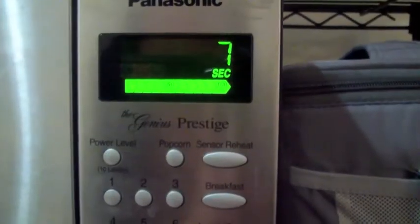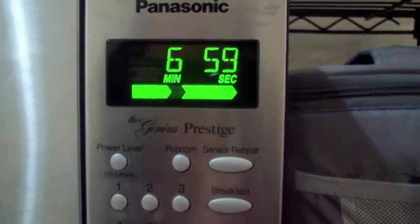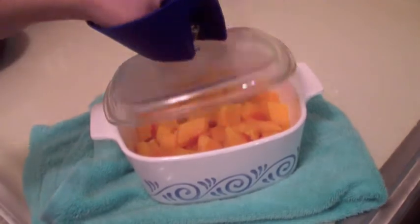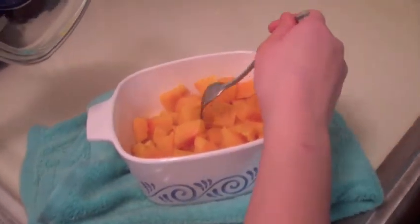Now place the dish in the microwave. If you have a lid, use it — if you don't, use a paper towel. Microwave for about seven minutes. If you're health conscious and don't use the microwave that much, there will be instructions to bake the squash in the information bar below. The dish is really hot, so be careful when you remove it.